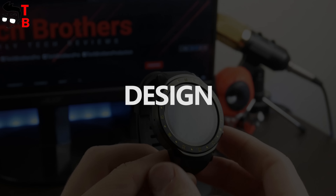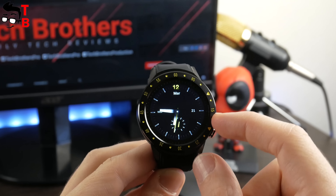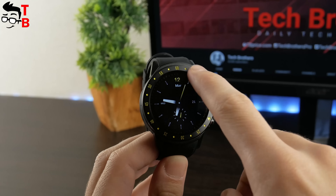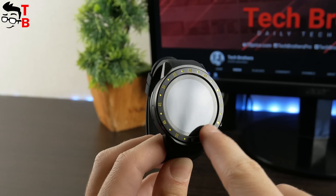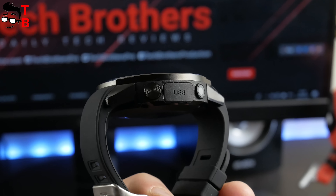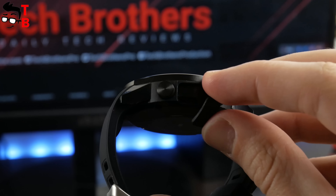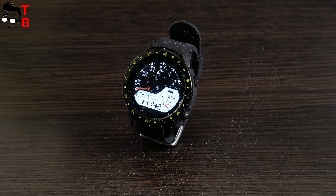The F1 smartwatch has a pretty standard design. It comes with a 1.3-inch round touchscreen and a resolution of 240 by 240 pixels. The display is big, so it will be comfortable to use. There are numbers around the dial, and it reminds me of the Kingwear K88 design. We have reviewed that smartwatch, and you can watch it by the link in the description. On the right side of the watch is a power button, 0.3 megapixel camera and USB port for charging. It is covered by a rubber plug, so water will not get inside the watch. By the way, the F1 smartwatch has IP65 protection.